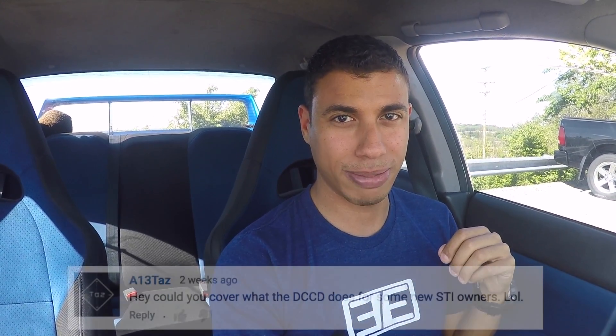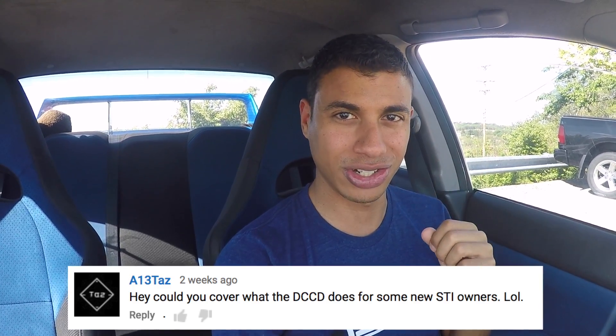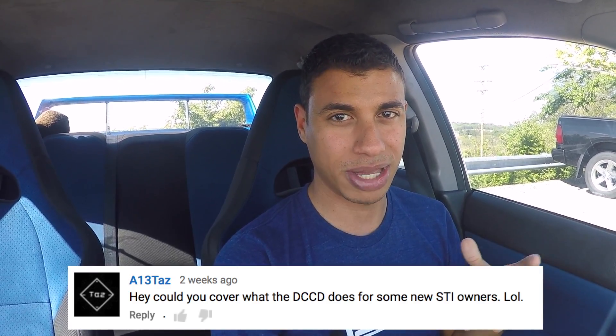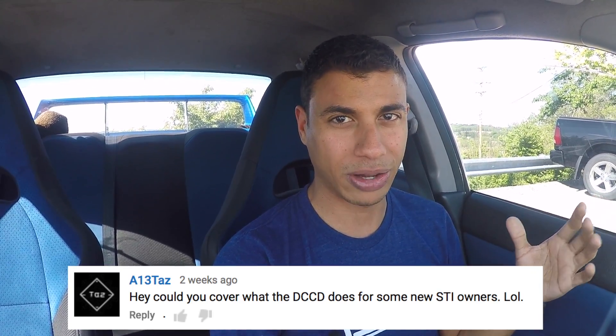What's up guys? So recently I had one of my subscribers request that I do a video on the STI's DCCD system. A13Taz recently purchased an STI, congratulations to you sir, but he was wondering what the DCCD system is and what it's all about.